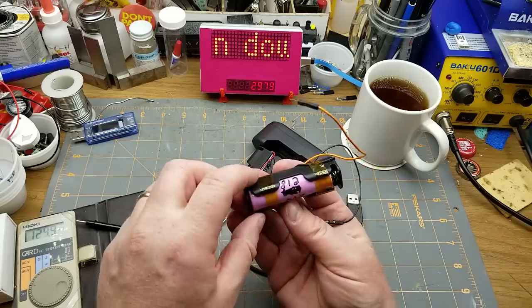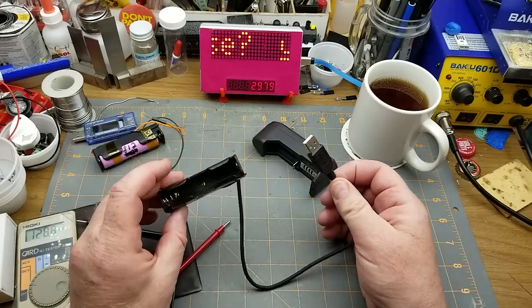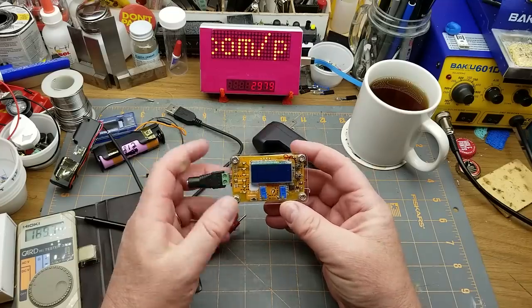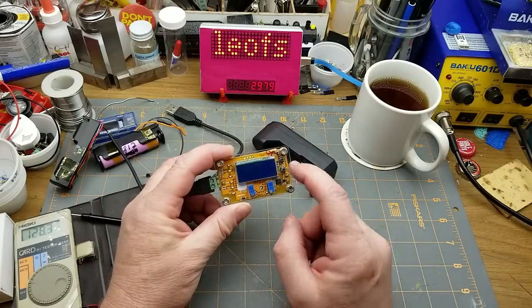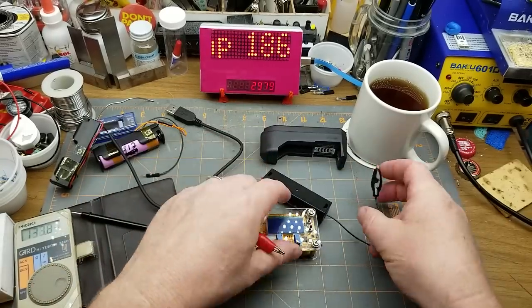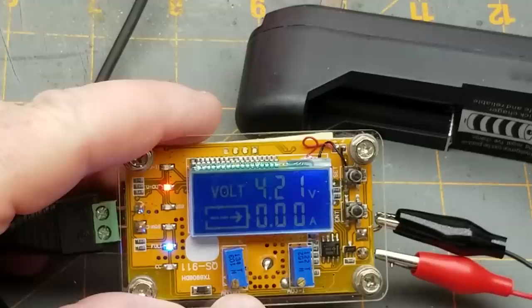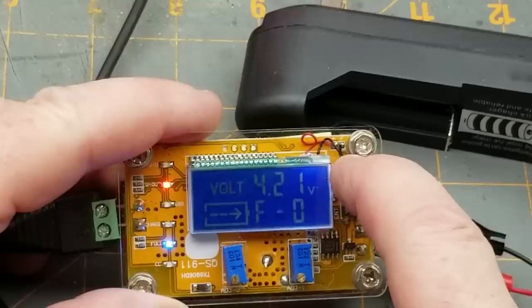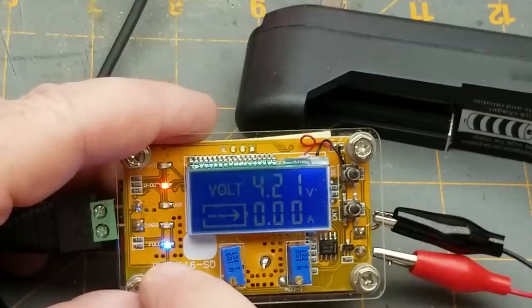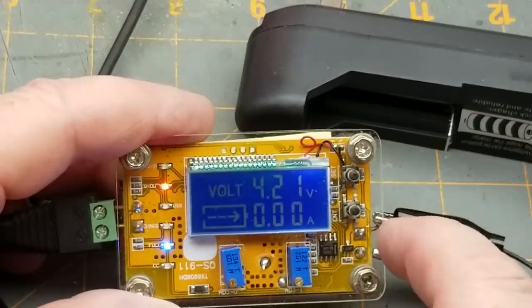This is a tiny old crappy 18650 - it's only got 812 milliamp-hours capability the last time I tested it. These little charge modules aren't a horribly ugly way of doing it. I've also got this little guy, which is a constant current / constant voltage charging module, with another one of these battery holders with clips on it. Right now I've got it set for 4.2 volts, 18 volts coming in. The blue light shows that this is a full battery.